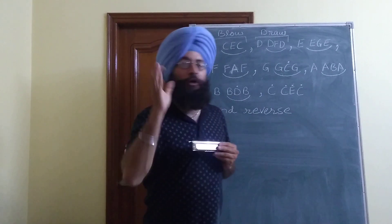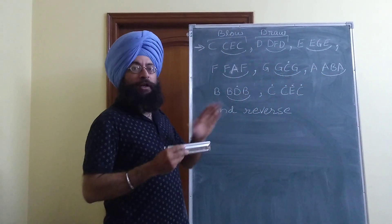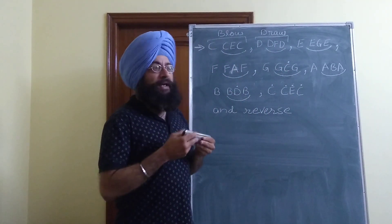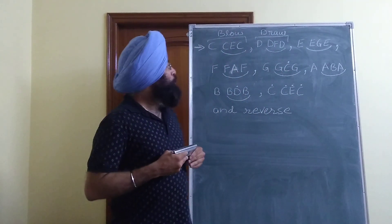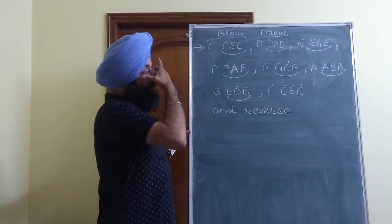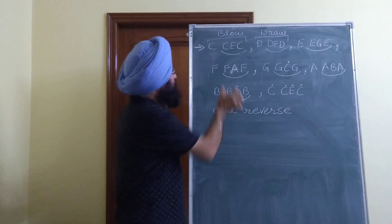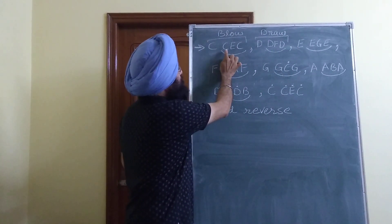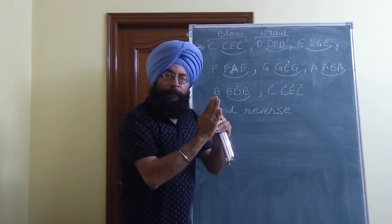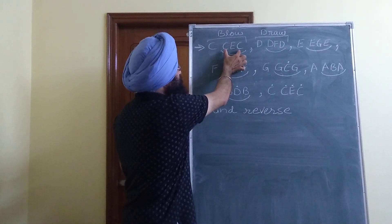That duration for which we touch the other note should be very small. I am going to discuss a very simple exercise today on harmonica. By practicing this exercise you will be able to play the murki. Starting with the C note - one thing you can notice is the murki part: the main note is C and then within the same duration you play three notes C, E, C. C is your main note, then you move to E and then again move to C.